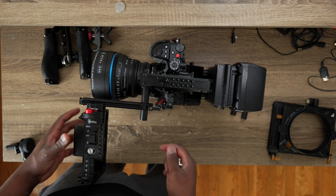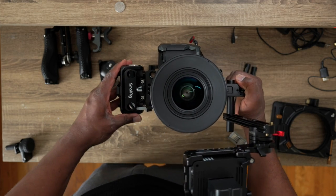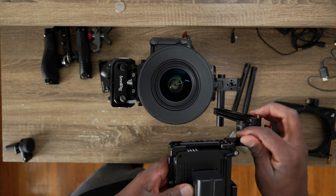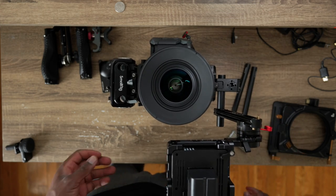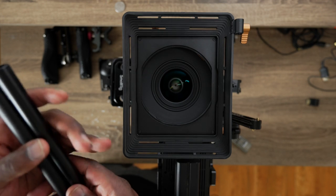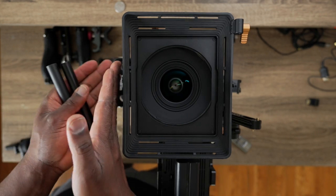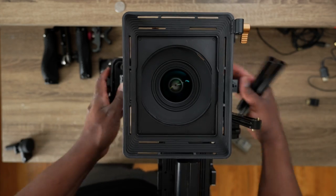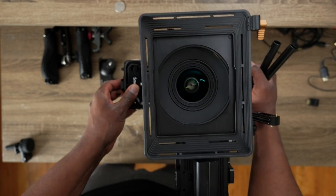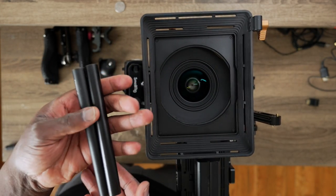We're going piece by piece, almost done. The front is a different story — if you want to attach the matte box, you'll need 15mm rods, either four-inch or three-inch depending on how far your camera extends out. Mine extends out really far because of the type of lens, so I need four-inch or five-inch 15mm rods at the front.